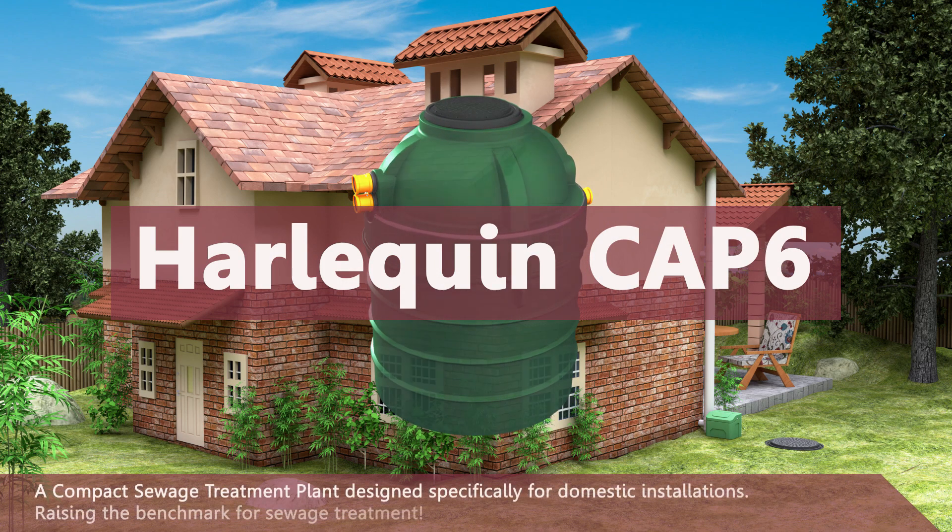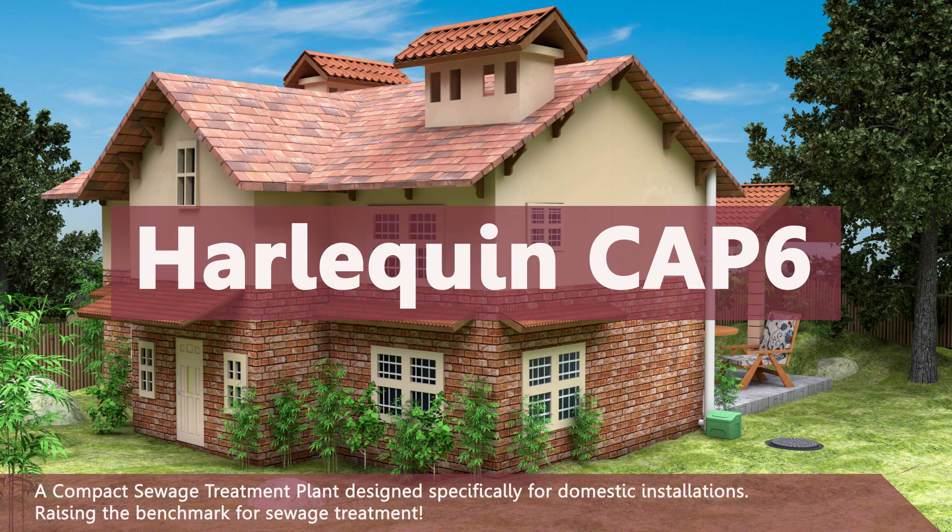A compact sewage treatment plant designed specifically for domestic installations — raising the benchmark for sewage treatment.